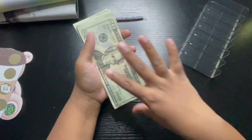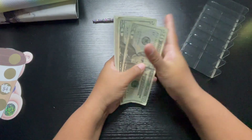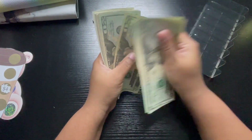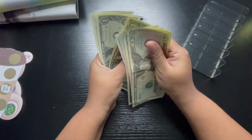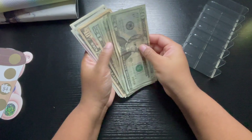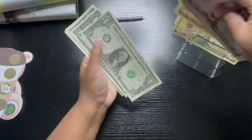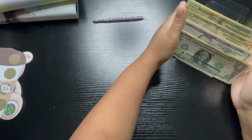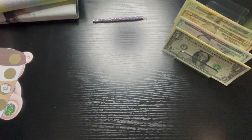Let's start by counting the money. This should be $165. So we have 20, 40, 60, 81, 20, 35, 45, 55, 60, 61, 62, 63, 64, and 65 — so that is correct. I tried to make as much change within my envelopes as I could, so let's get started.